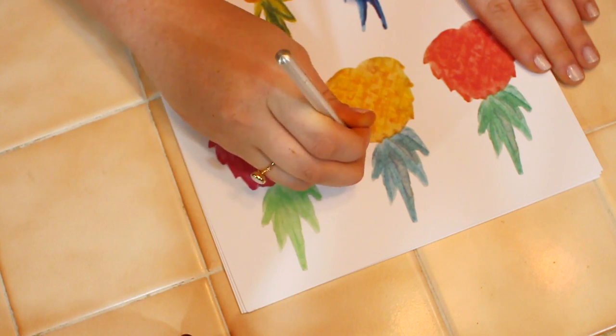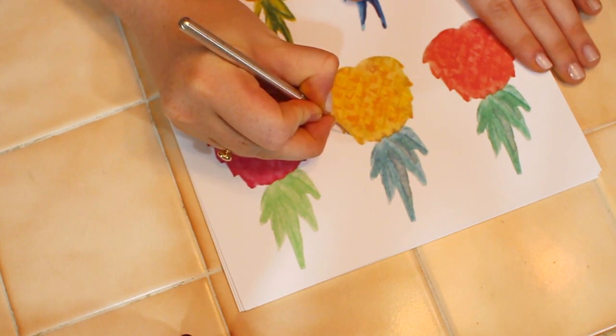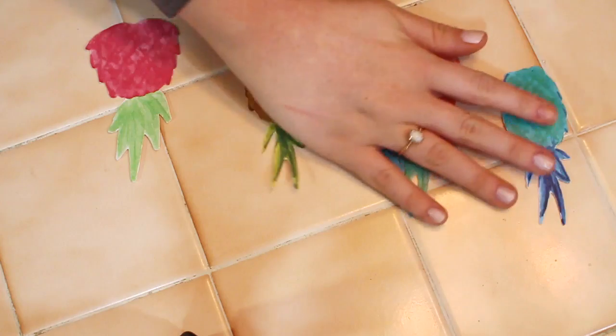To begin, place your extra cardstock on top of your pineapple printout. Then begin carefully cutting out each pineapple with an exacto knife or scissors. After all the pineapples are cut out, place them in the order that you prefer. Then take out your string and measure it to the length you prefer — for my wall I personally cut 5 feet.